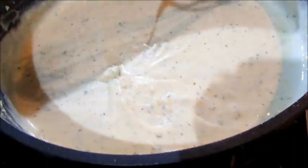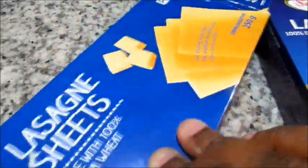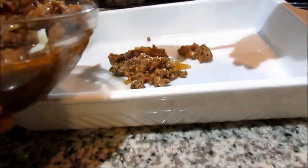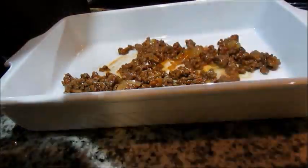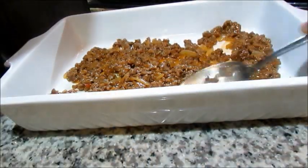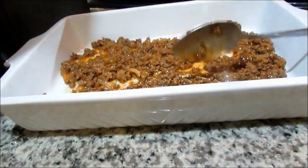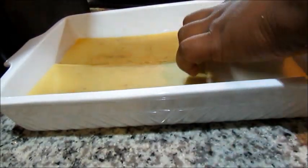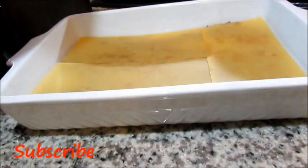The lasagna sheets I'm using are ones that don't require you to cook them — they're from Pick and Pay, but you can buy any brand, they work the same. We're going to start with our assembly. I've started off by putting a little bit of mince at the bottom of my lasagna pan, then I'm going to put down the lasagna sheets — you can also break them if they're not fitting properly into your pan.